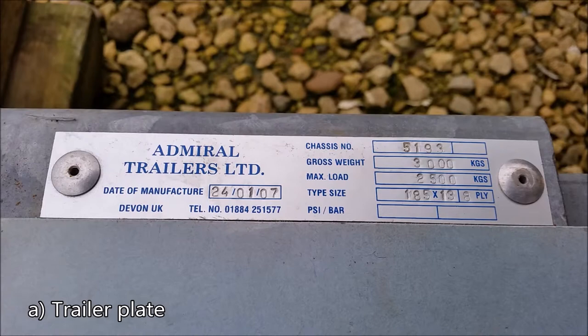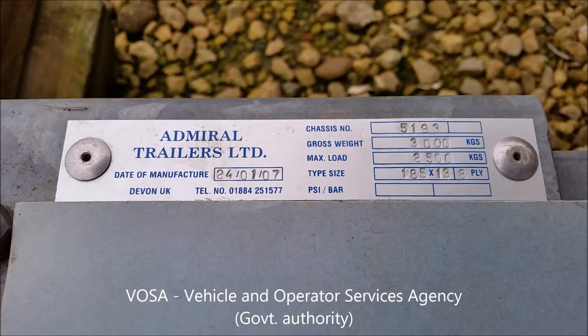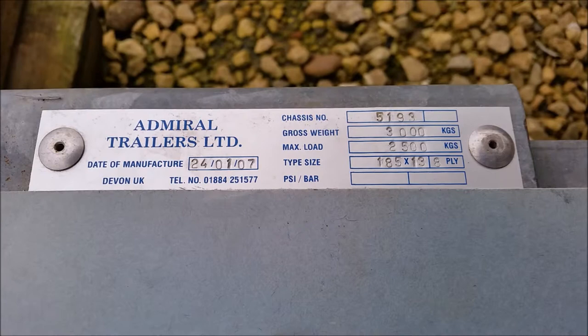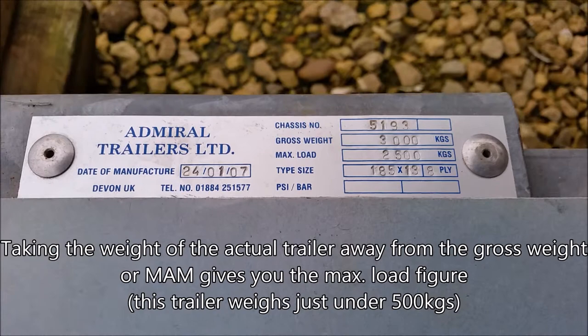A decent, well-manufactured trailer should have the manufacturer's trailer plate on it, which is a requirement by VOSA. It will have information on there — some will tell you the date of manufacturing, the company details, telephone number, and the chassis number. There's also the gross weight, which in this case is 3,000 kilograms. Gross weight is the weight of the trailer and the load combined — the maximum permissible weight of the trailer and its load.